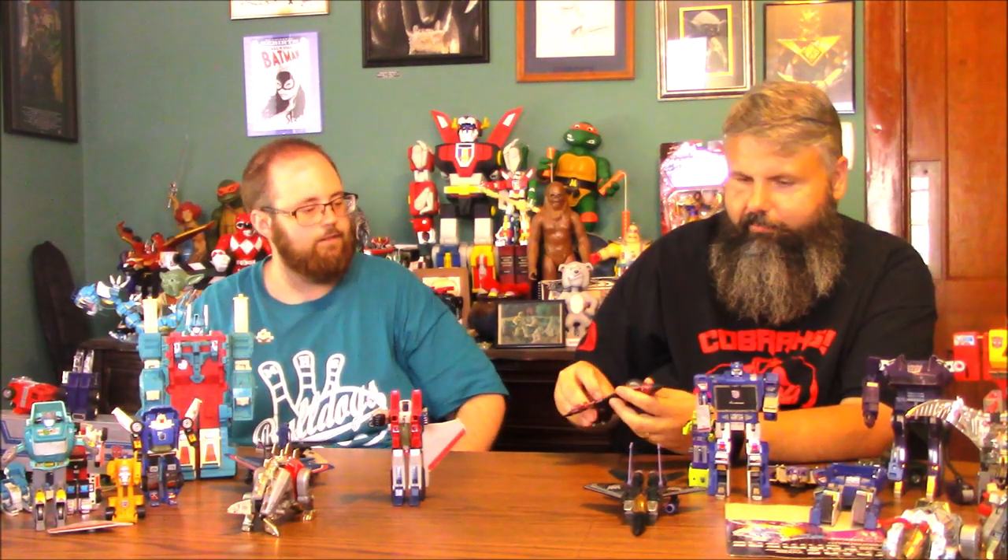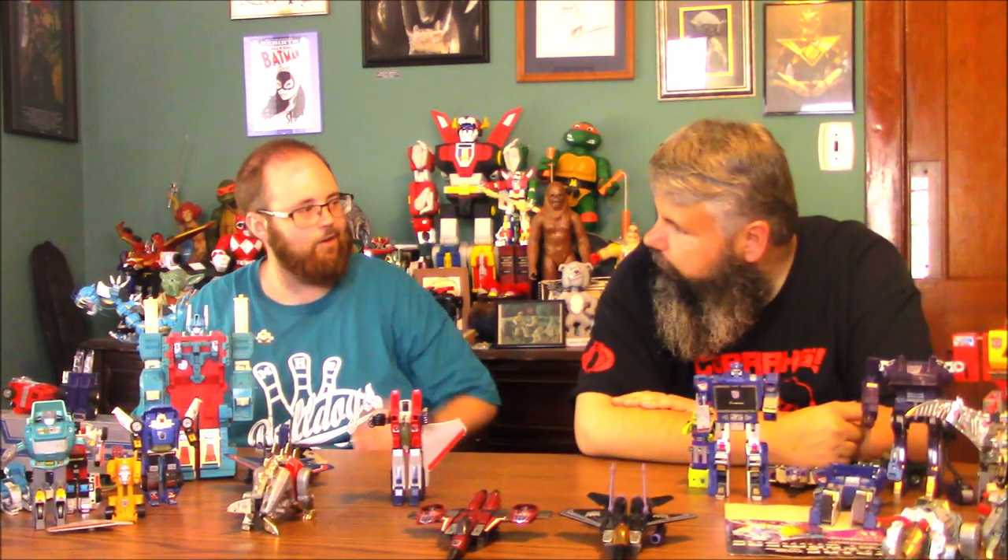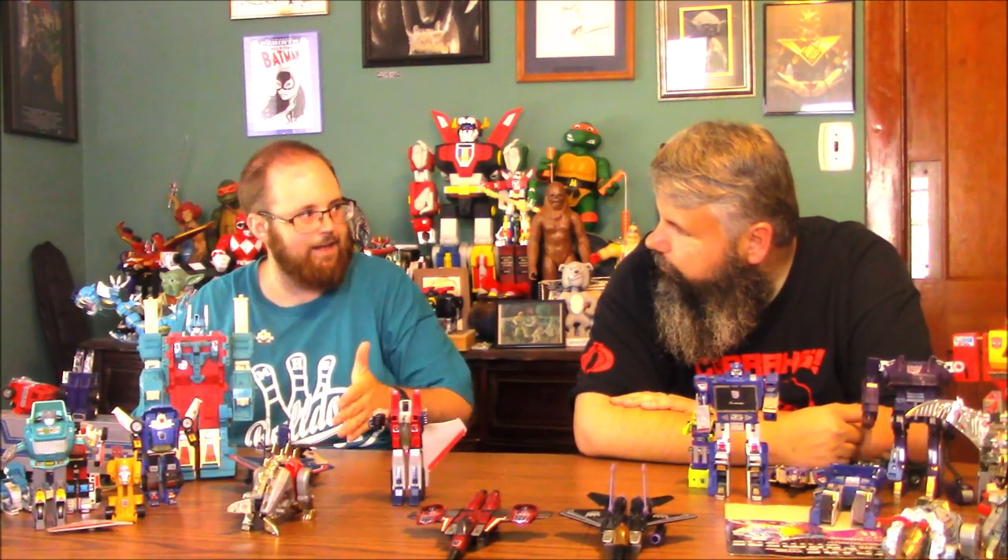Dirge is the same way — it's kind of amazing that they were willing to release so many figures, especially in that first wave, that were basically the same mold. I wonder if Diaclone had a lot of repaints within it. I think they had Starscream and Optimus Prime. I don't think they released multiple jets, so for the American market they were like, we'll put out lots of jets.